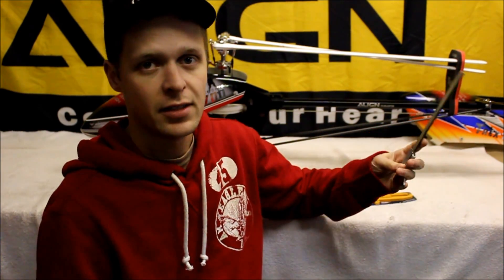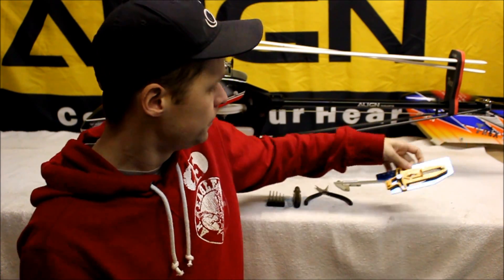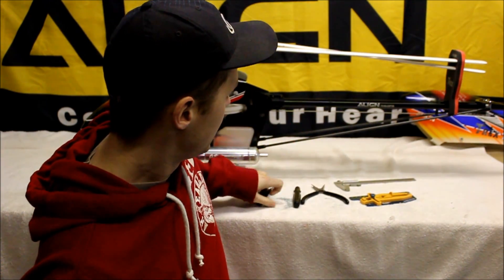You're going to need a couple tools. I've got a set of calipers here which I'm going to use for measuring the linkages and for a straight edge, just to give my eye a better reference point to make sure that everything's lined up and at 90 degrees. I've got a pitch gauge to measure our pitch values for when you go to set up your fly barless unit. A set of ball link pliers for snapping the links on and off — it makes it a lot easier than using your fingers. And just a basic set of allen keys and a phillips screwdriver to remove your hardware so you can pull your servo horns on and off.